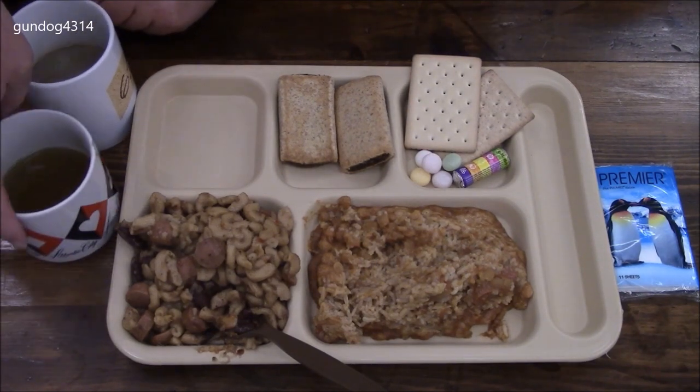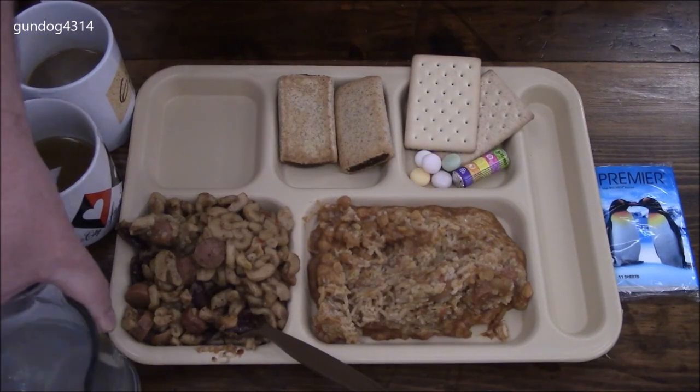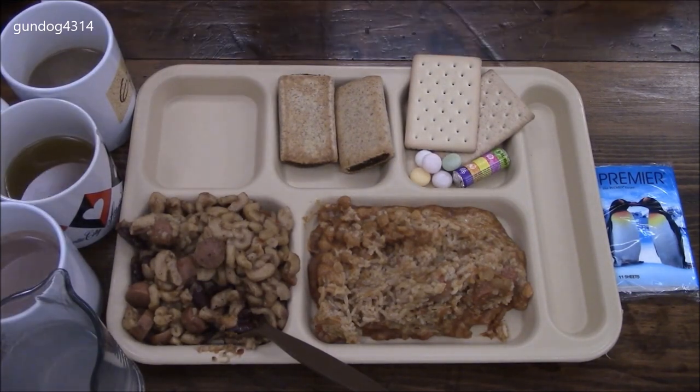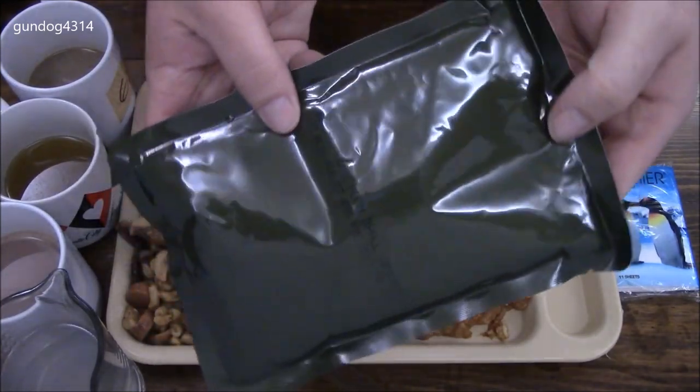Got our drinks on standby — our coffee, our Ovaltine, and our sports drink. We are going to save our dessert for last.